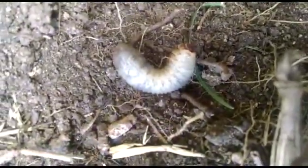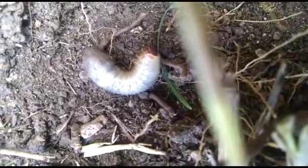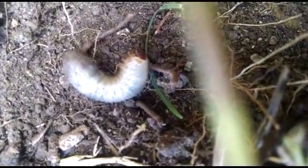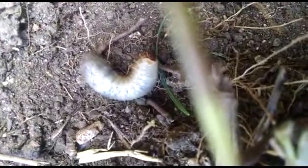Right there — the beetle grub that I hate so much. The beetle grub of the Arizona blister beetle, eating potatoes and the roots of my clover lawn. Damn you.